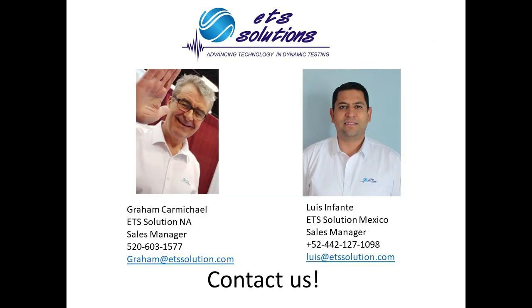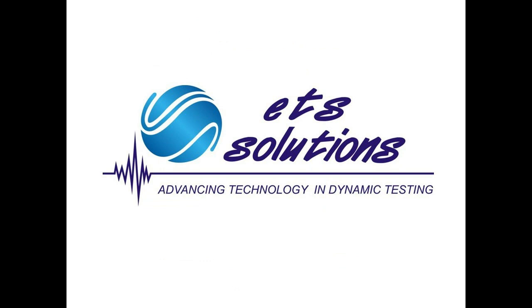I hope that this is useful information for you. If you need further training or assistance, please contact Graham Carmichael at ETS Solution North America or Luis Infante at ETS Solution Mexico. Thank you for your time. Have a nice day!